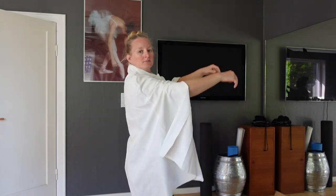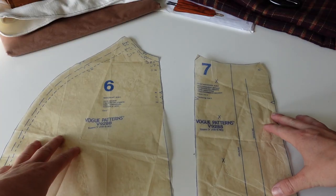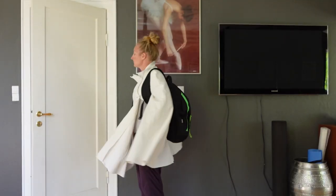Last video I went over what modifications I want to make to my cape pattern based on the mock-up that I made. And now I want to go through how I'm going to alter the pattern pieces to reflect those changes. I know not all of you will be doing the same changes as me though, so I've divided the video into chapters and you can navigate them as you please.